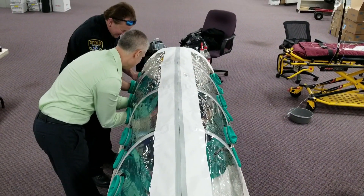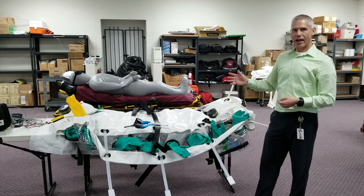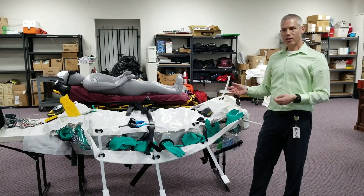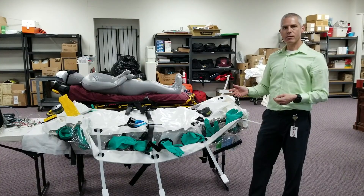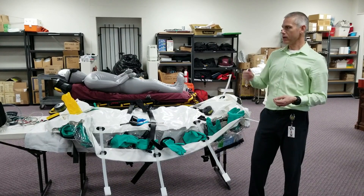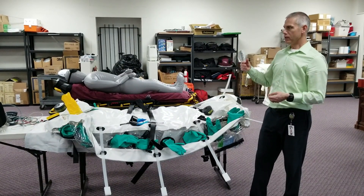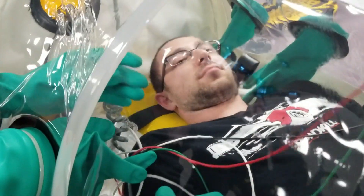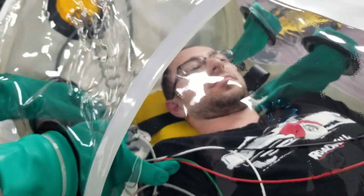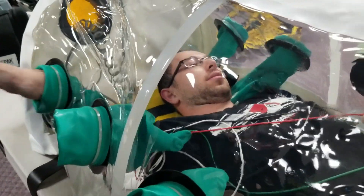The isopod also has access ports so that once the patient is inside, we can safely give the patient food, water, and other comfort care. We have a snorkel port where we can feed in oxygen, and all of our heart monitoring, blood pressure, and pulse oximetry devices can fit through there and be decontaminated later and reused.